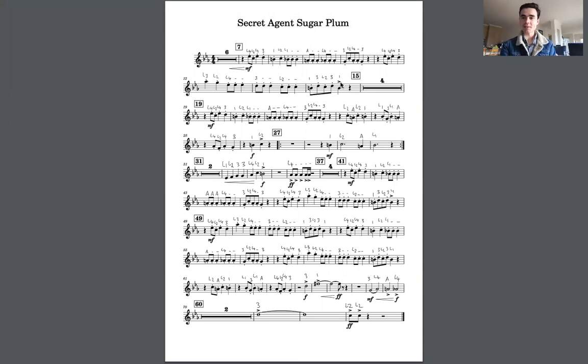Hello guys, this is a practice video for Secret Agent Sugar Plum and we are going to be going through each of the parts nice and slowly and identifying how to play it. Here we go. Let's start with the first part.